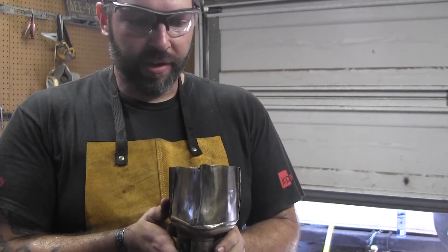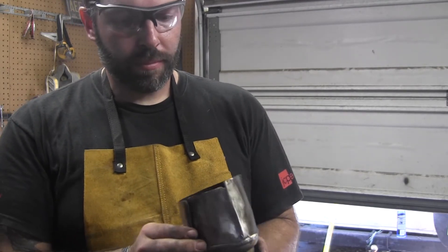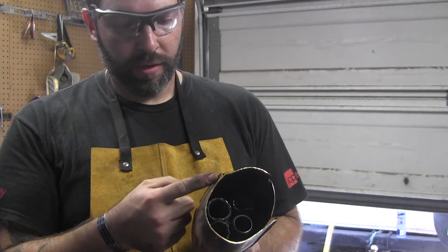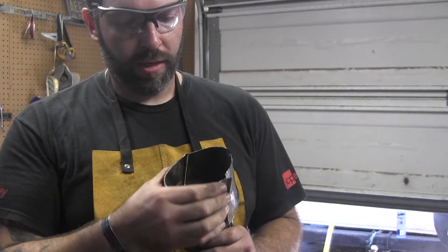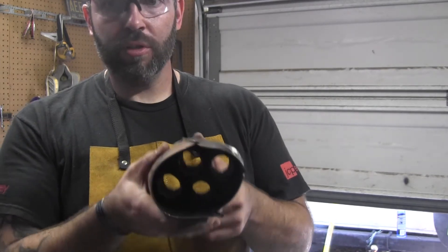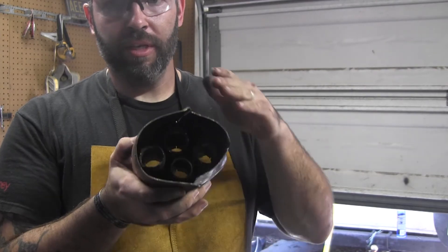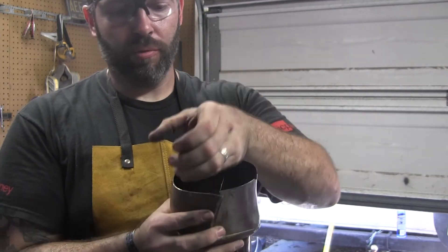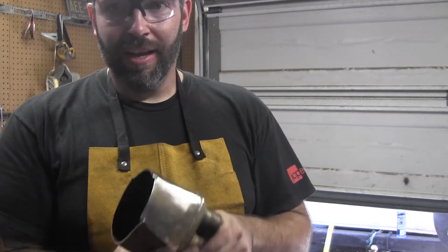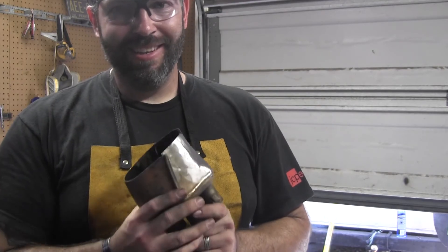Good enough — one of my favorite fabricators likes to say 'good enough for the girls I go out with,' definitely good enough for government work. We'll start worrying about these wings and see if we can trim off a little bit and maybe crush them in to reduce this diameter some. I don't want to get too much smaller because of the way the pipes are sitting in the collector — they still need an avenue to actually reach the exhaust pipe. Those of you that have never cold worked stainless — have fun.